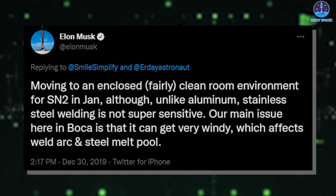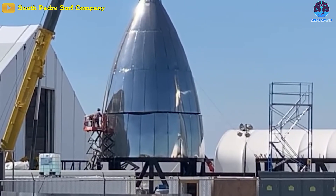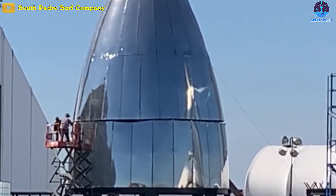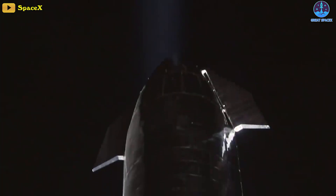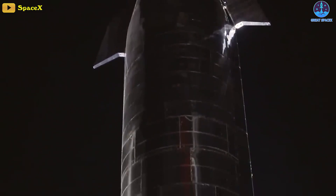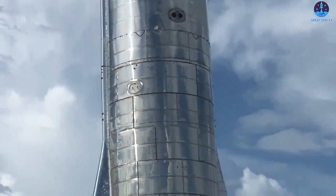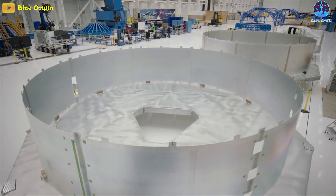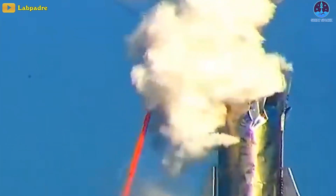This was confirmed by Elon Musk: "Our main issue here in Boca is that it can get very windy, which affects weld arc and steel melt pool." With most of the welding being done outside by welders that had no rocket experience, it's no surprise Starship looked so bad. The welds on the first Mark 1 prototype were heavily corroded, with cracks and rough edges on the surface. In order to improve these welds, SpaceX started grinding them down until they were flush with the surface. In theory, each weld should be as strong as the surrounding metal, but the initial Starship test proved that it wasn't — Mark 1 exploded when one of the horizontal welds failed and sent the bulkhead flying.